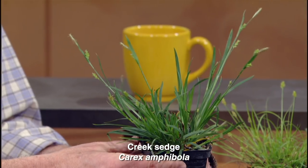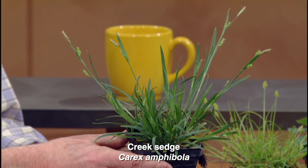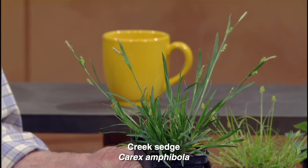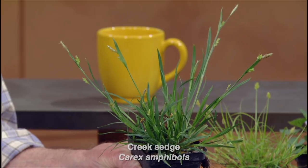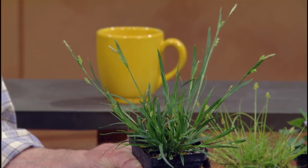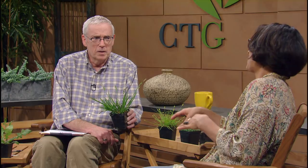There's another sedge — this one is called creek sedge. It has a really bold texture, and it gets taller than the Texas sedge. Very similar conditions, but creek sedge will tolerate more moisture. If it's a soggier situation, it'll be fine — it'll grow along a creek side or a pond. Both of these are also really nice accent plants in containers, so even though we're talking about ground covers, you can use them in different ways.